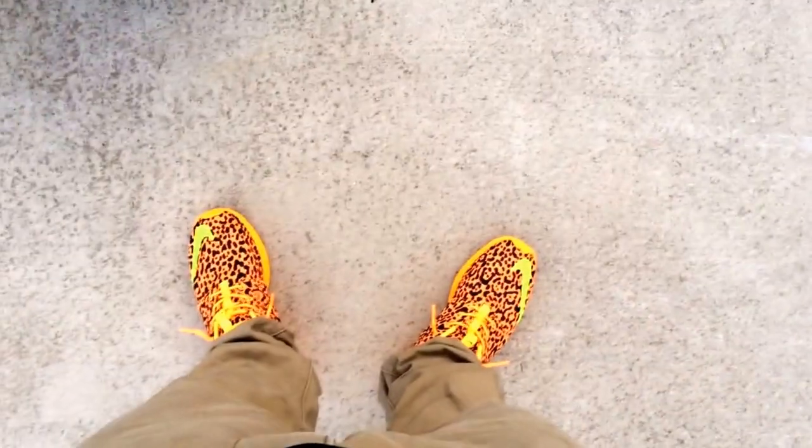I hope you guys like this video. Follow me on Instagram — Instagram is the place to hit me up if you have any questions, comments, concerns, or want to buy shoes for me, etc. The handle is Shoe Game Messed Up, all one word — shoe game messed up.